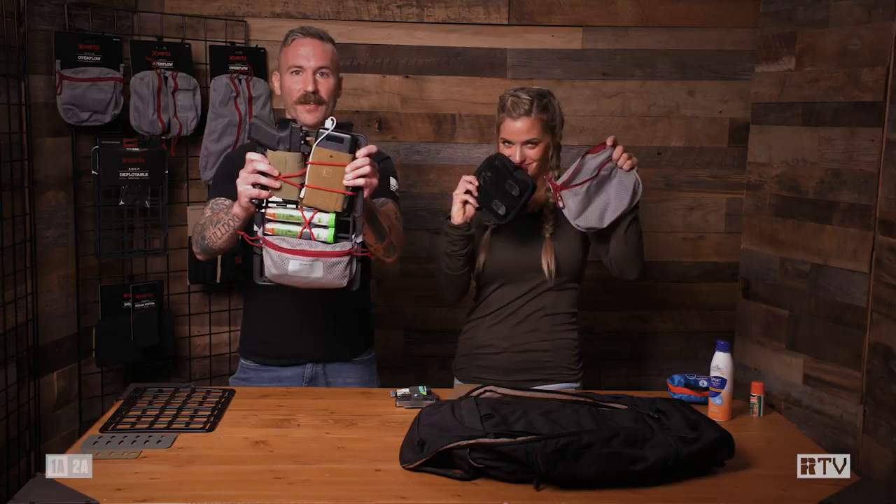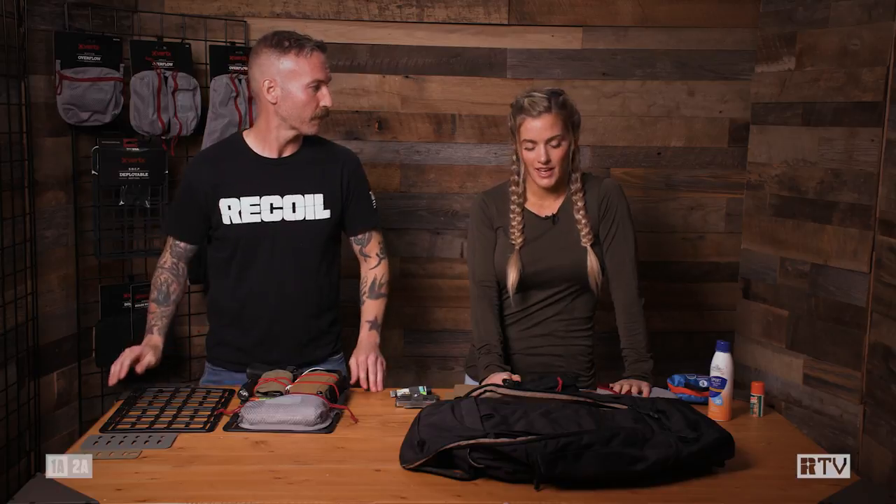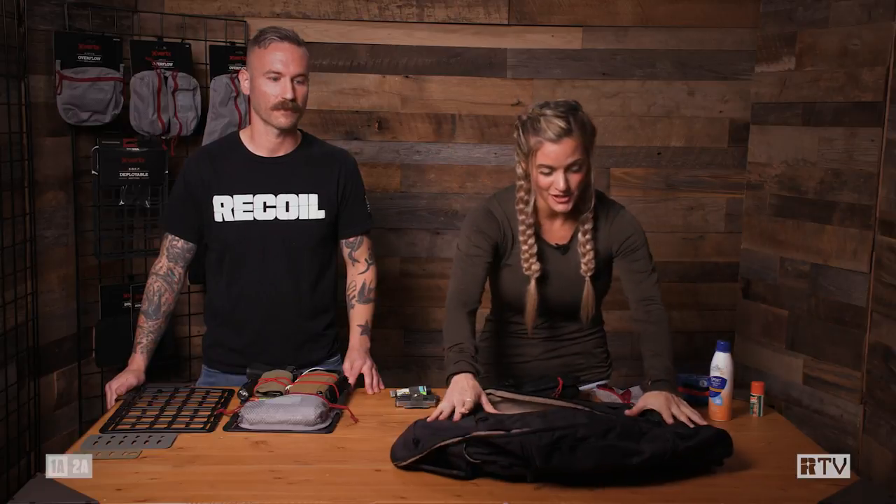You're watching Recoil TV. I'm Dave, I'm Melissa. Today on Tactical Tips, brought to you by Vertx, we're talking about EDC gear. Melissa, EDC — what does that mean to you and how do you set it up? For me, it's all about preparation — having what I need when I need it. I'm going to show you how I set up my bag.